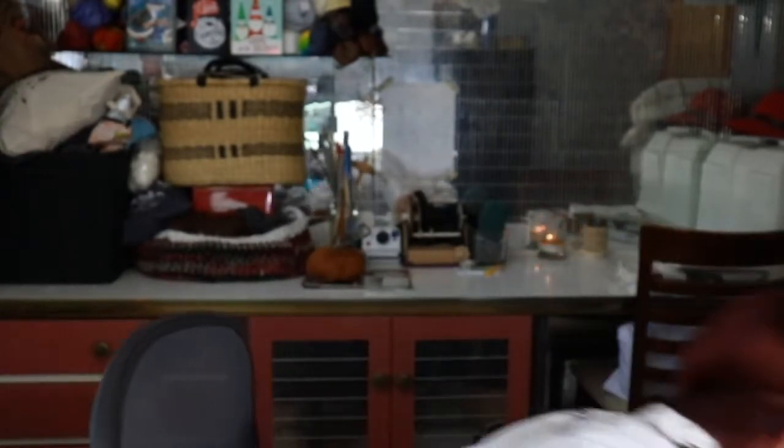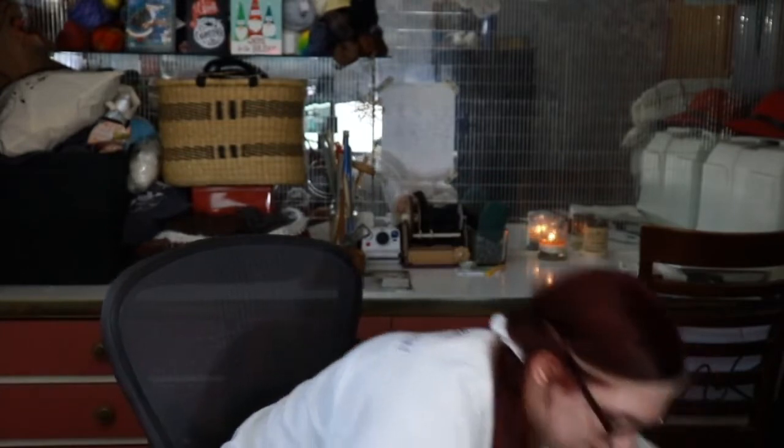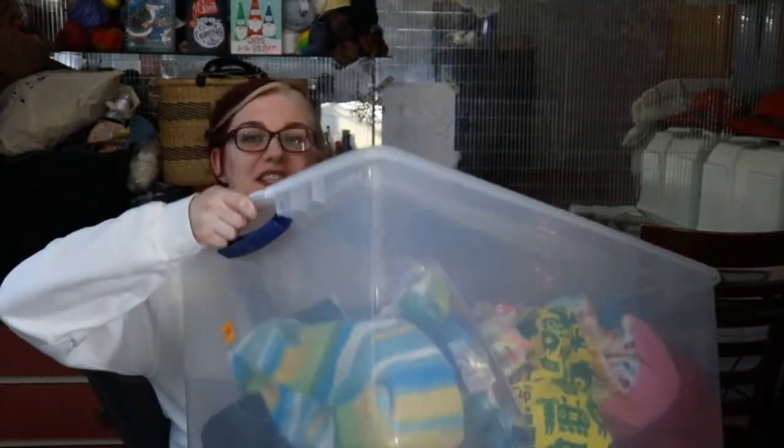But it was too pretty not to buy. Okay, we're on to the fun part — the giant tub from the closet.